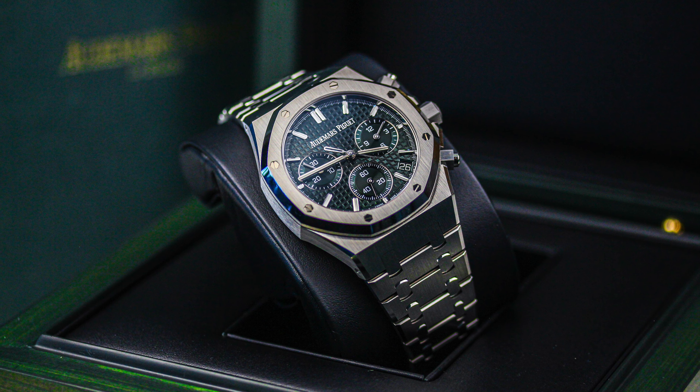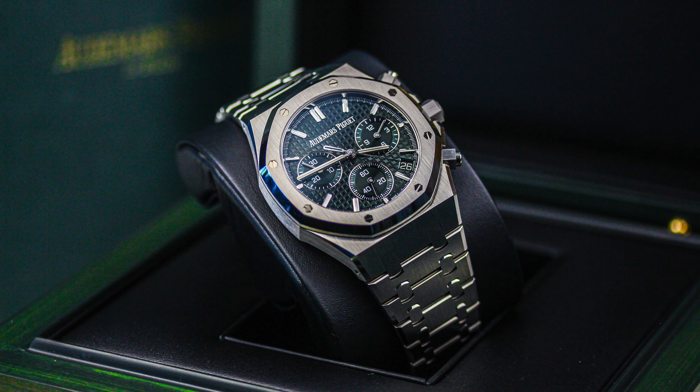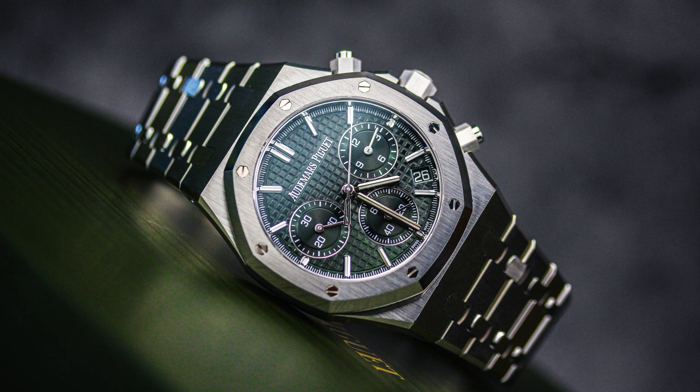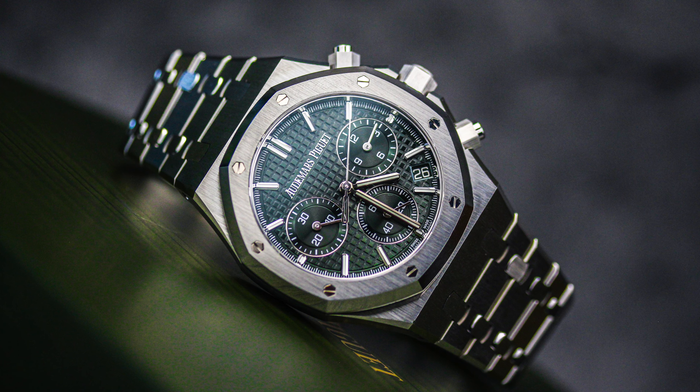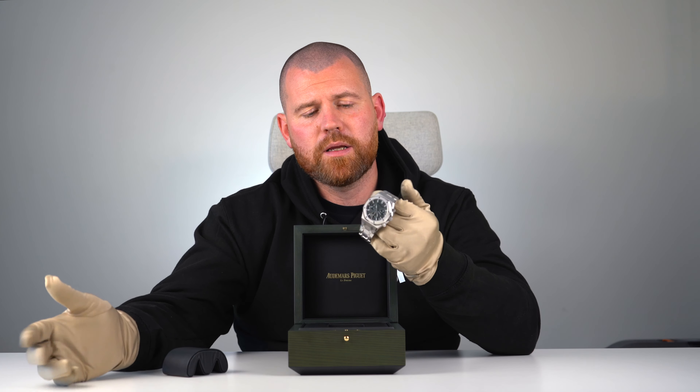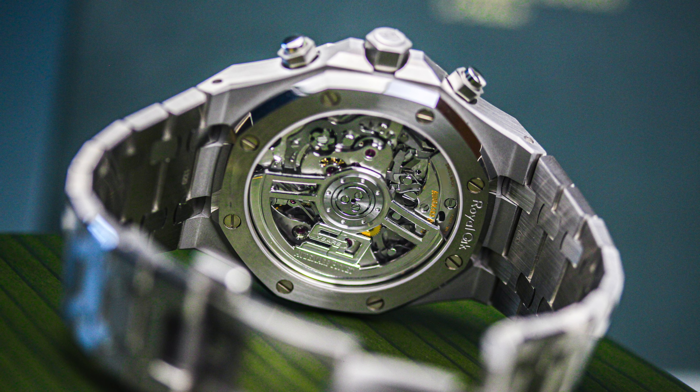Personally, I'm a big fan of the blue, but when you catch the light right with the green it is sublime — it just doesn't stand out enough for me. The 50th anniversary range was released in 2022 to mark the 50th anniversary of the Royal Oak range, which means you can no longer get it new in 2023 — the 50th anniversary edition has essentially been discontinued.